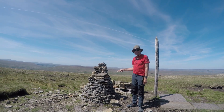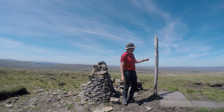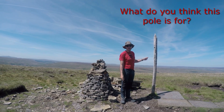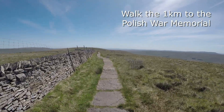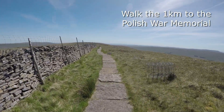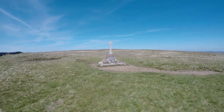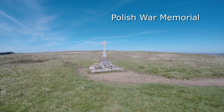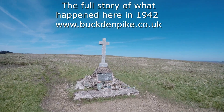Here we are at the cairn at the top of Buckland Pike. Why there is a pole here is open to thoughts — what do you think? Here is the memorial to the five Polish RAF men who died here.